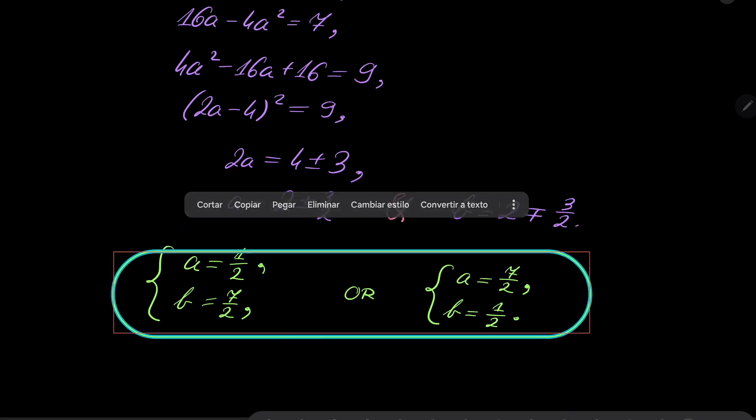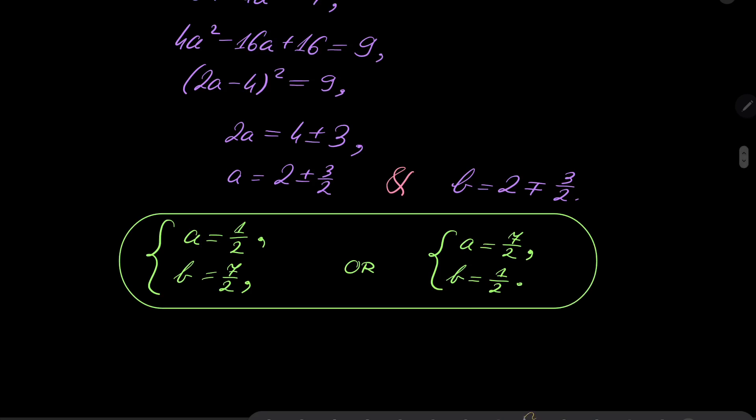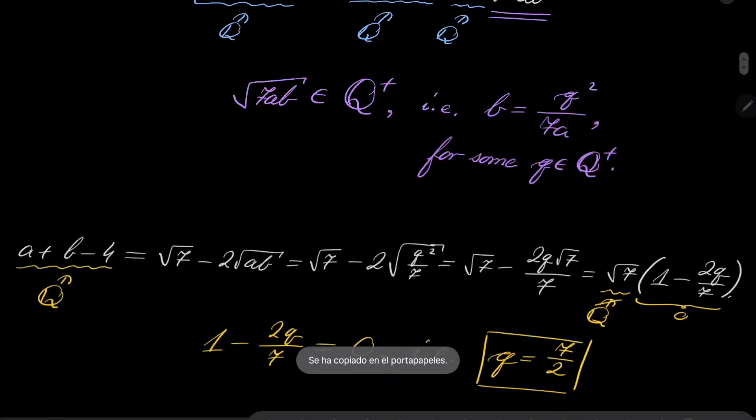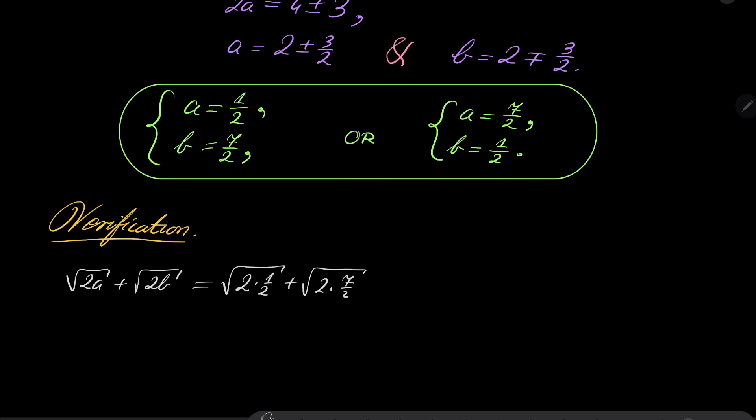Remember that we were squaring both sides, which is not an equivalent transformation, so we must verify. Going back to the equation: square root of 2a plus square root of 2b should equal 1 plus square root of 7. Notice the equation is symmetric in a and b, so we check: square root of 2 times 1/2 plus square root of 2 times 7/2 equals 1 plus square root of 7. This is verified. So indeed our equation has exactly two pairs of rational solutions.